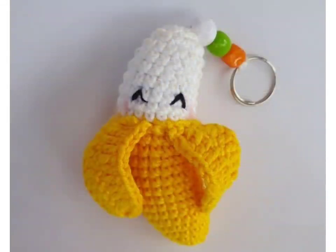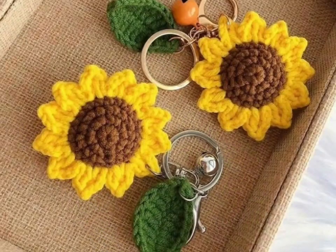First, let's start with the foundation chain. Next, we will add the pattern and textures. To finish, we will add the key rings.